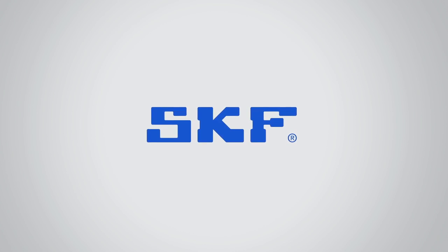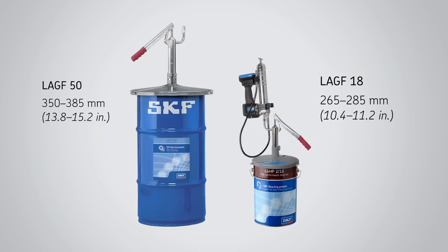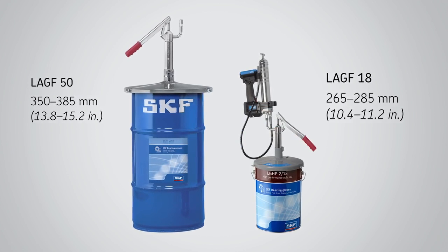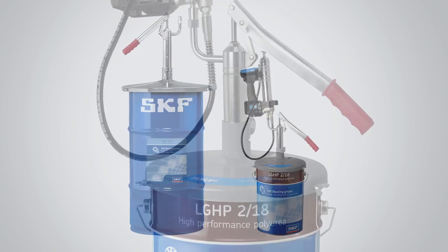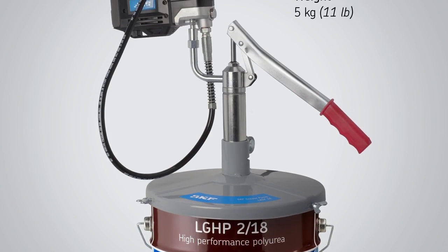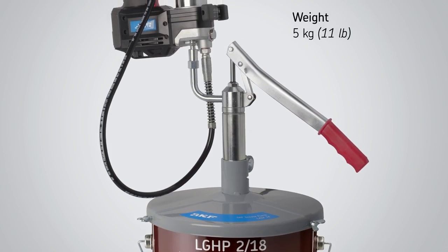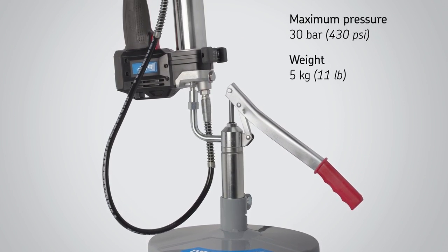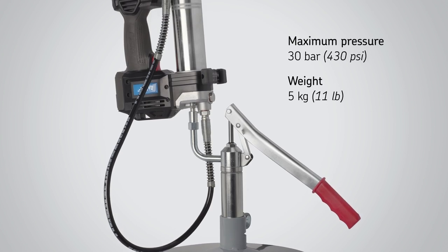SKF Grease Filler Pumps LAGF Series for optimum cleanliness when filling your grease guns. Best lubrication practices say that each type of grease requires an individual grease gun and the refilling has to be a clean process. SKF Grease Filler Pumps are designed to help achieve this goal.